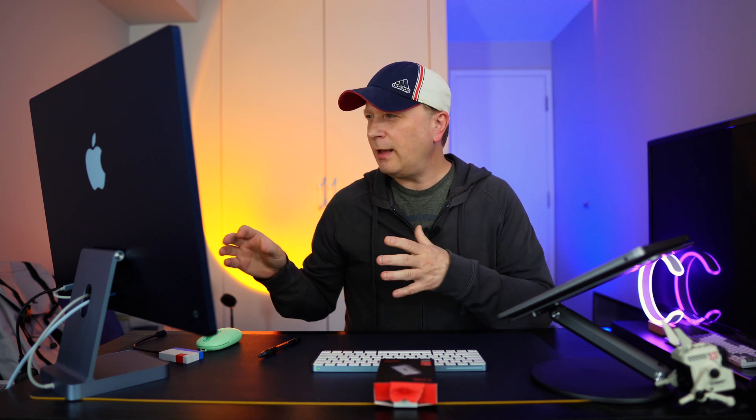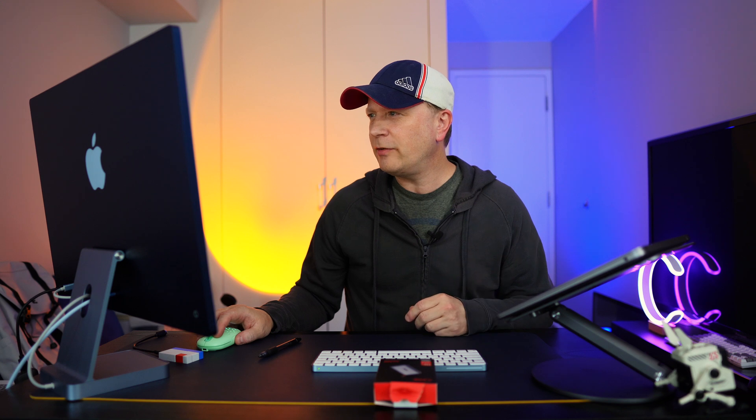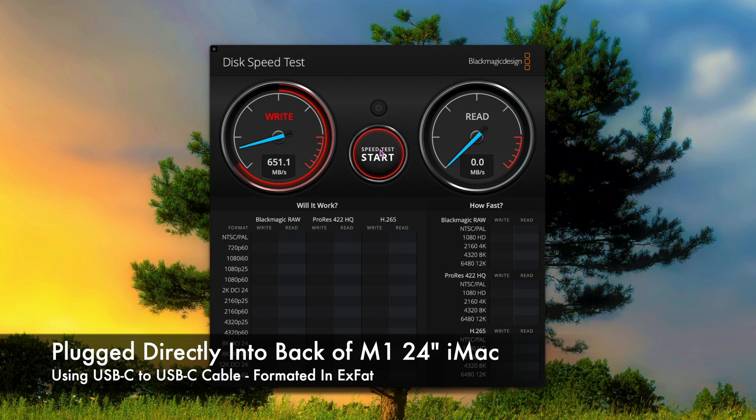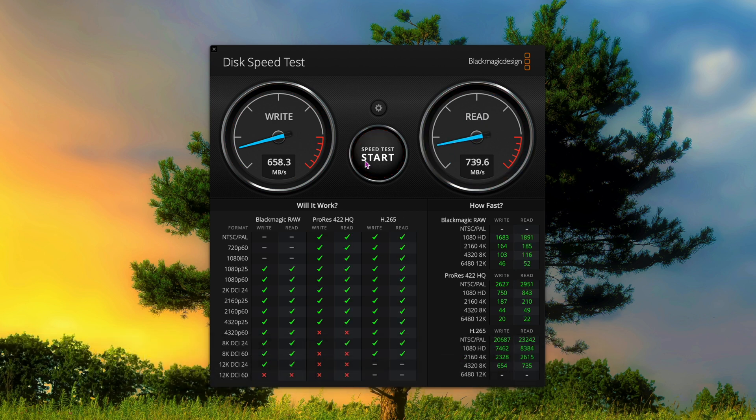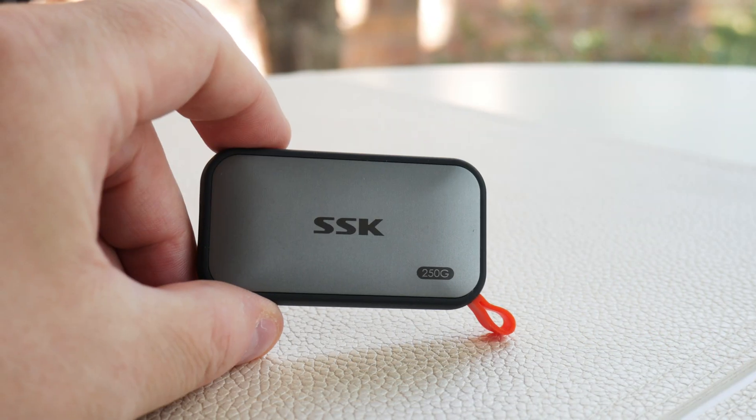Let's do a speed test really quickly. Again, I have the smaller 250-gigabyte drive. I already selected the correct drive and I'm running the speed test now. It looks like 658 megabytes per second on the writes and 739.5 megabytes per second on the reads — you can see it right there. That's pretty fast for such a small device.